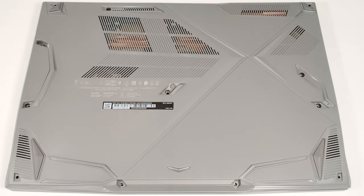Hello, this is Nick from Laptop Media, and today we will show you how to open the MSI Thin 15B12U.